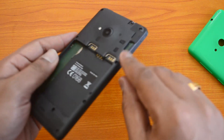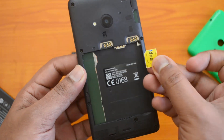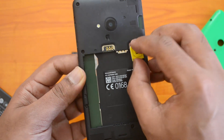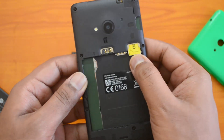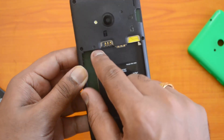This is how you hold the SIM card: the cut should be facing towards the top and the chip facing towards the bottom. From here you can just push it into the slot. There you go — we have inserted SIM card one.